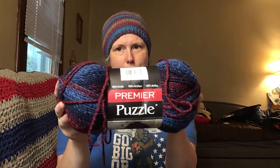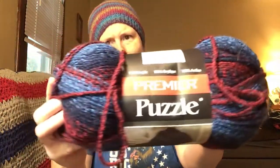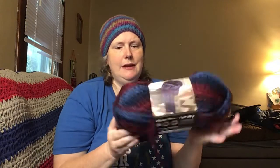I liked it so much I decided I'd get another one. This is Backgammon — it's like dark navy, lighter blue, maroon, and a mixture of the dark blue and maroon. I love these colors. This is probably going to be a hat or a virus shawl, just depending on what I want to do with it. The more I look at it, the more I want to make a virus shawl out of it because I think it'd be soft and squishy and look good.